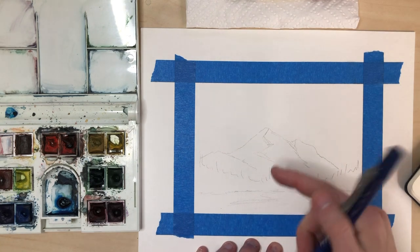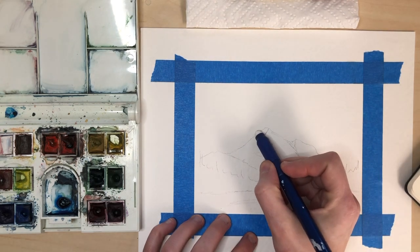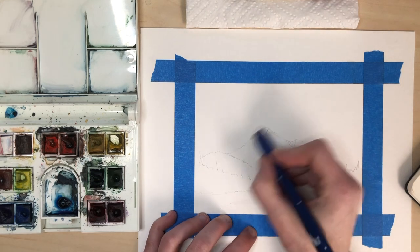Since our watercolor is transparent, I'm gonna go ahead and erase my pencil lines lightly.